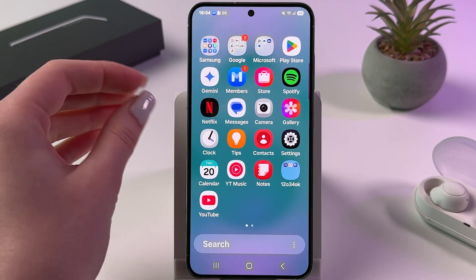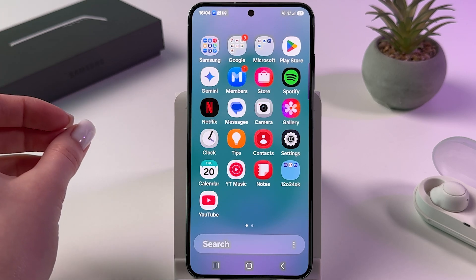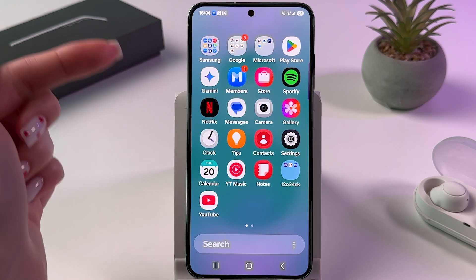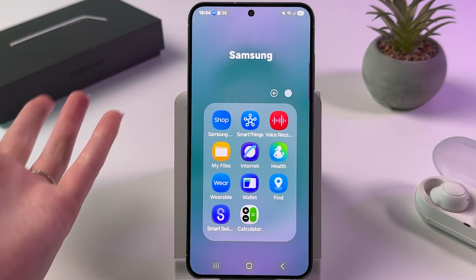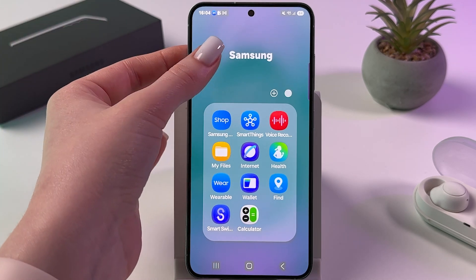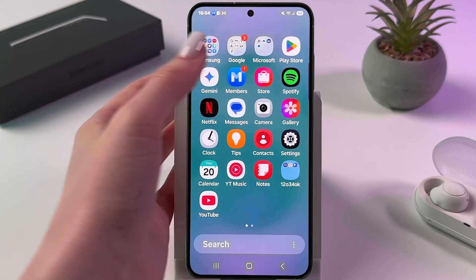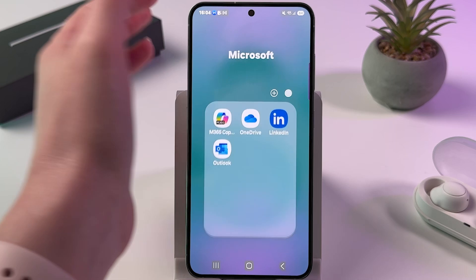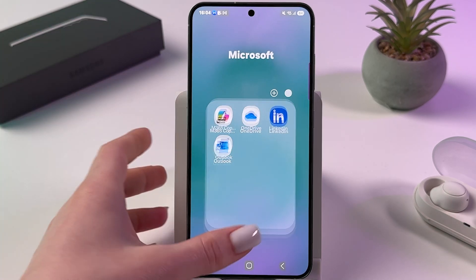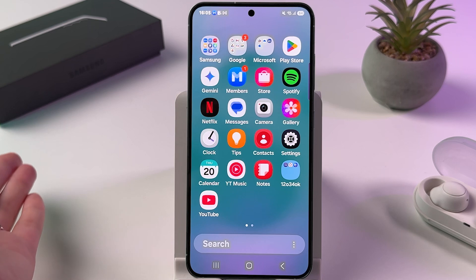Notice that there are several pre-installed apps commonly referred to as bloatware. This includes Bixby, Gaming Hub, Samsung Health, LinkedIn, Samsung Members, Notes, Outlook, OneDrive, Smart Switch, and Spotify.